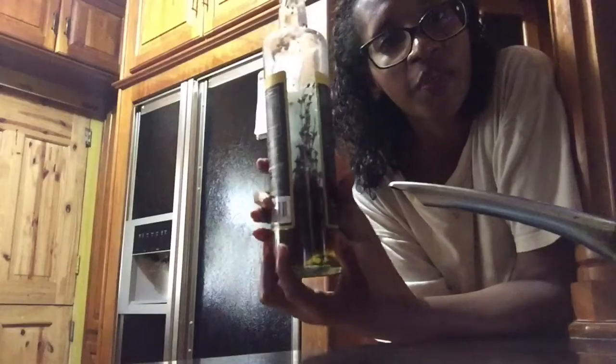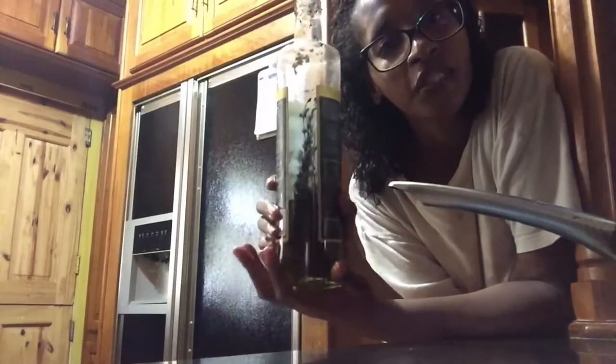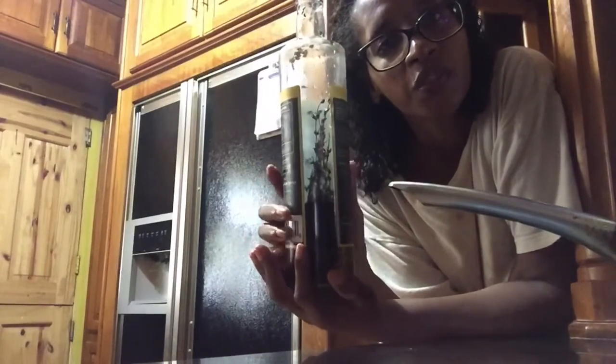But I am doing it this way, and now let's move on to making the rosemary infused oil.